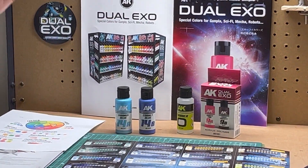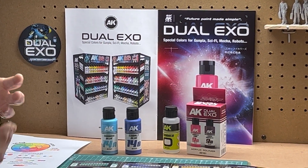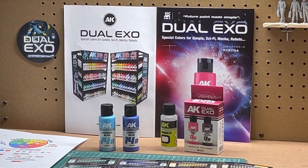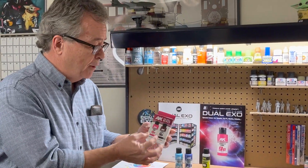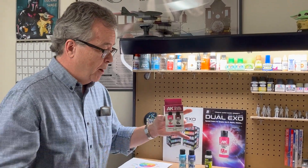This is a really exciting product that's going to bring figure painting to people who kind of gave up because they couldn't mix their colors, highlights, or shadows. It's sold as individual bottles in the rack and also sold as sets, which is really nice — if you want a specific color with the lightening and darkening color together, you can buy them in a package. Dual XO is a great product, highly recommended. Check it out.